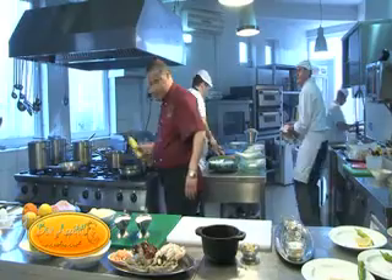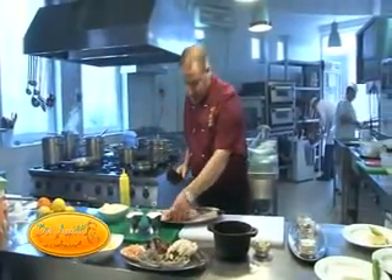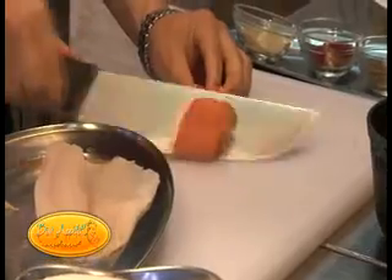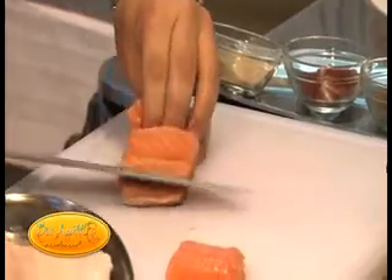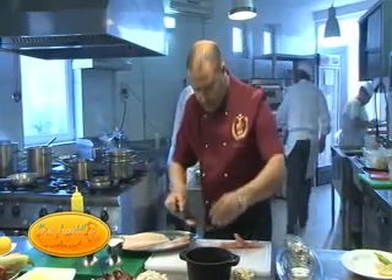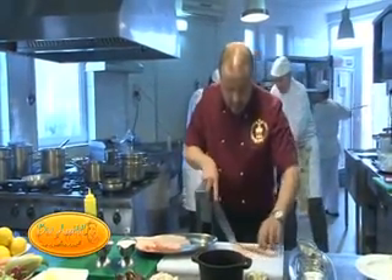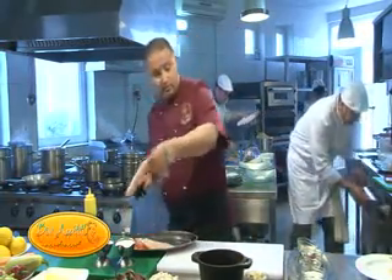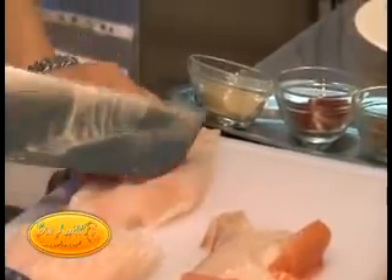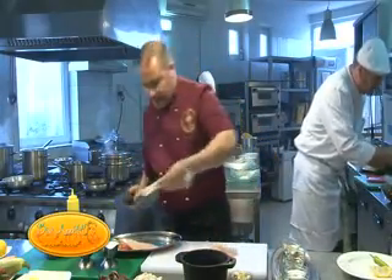Tăiem trei feliuțe din fiecare pește. Puțin somon - după ce am scos oasele, doar trei feliuțe de somon. Apoi din tilapia, un pește alb oceanic, tot trei feliuțe. Și șalău - folosesc și o bucățică din șalău, fără oase. Avem din fiecare câte puțin.